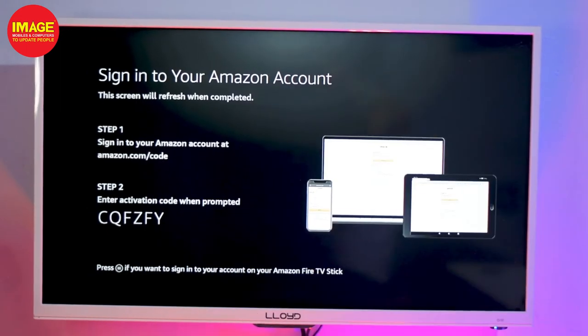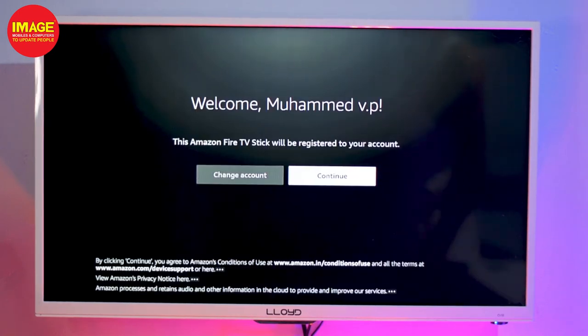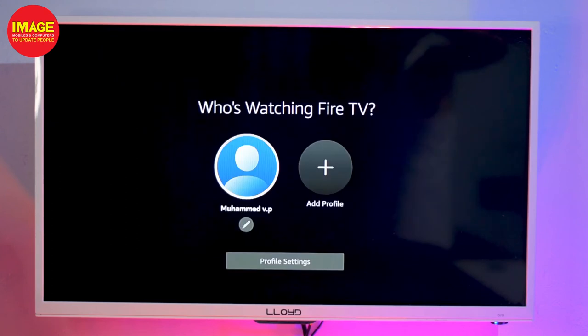After signing in, we will have remote configuration options. The remote will be set up and configured. We will search for the TV brand and select it from the options. We will show you a few configuration options to select your TV settings.